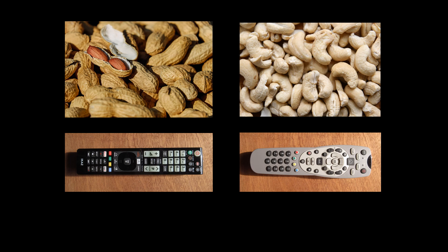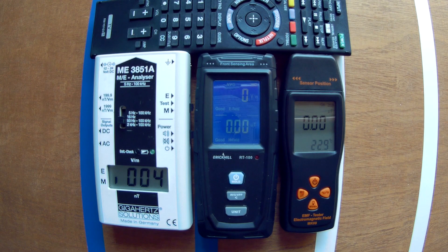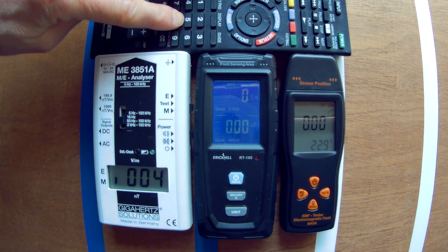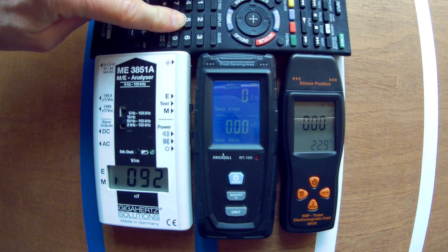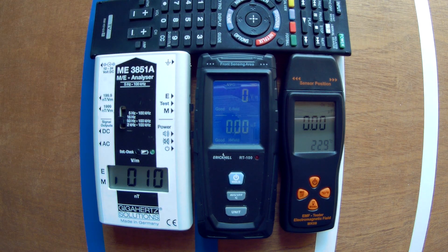Instead of pain, the effects can be more vague, like fatigue and brain fog, for example. IMF effects are often sneaky. Even though it's not always simply about the strength of the IMF, stronger fields obviously can have worse effects. And the newer remotes I tested did often have stronger IMF output as well.